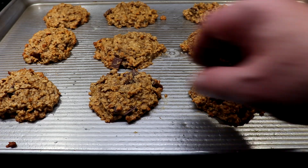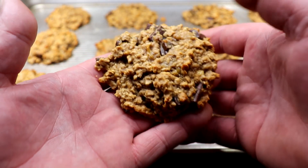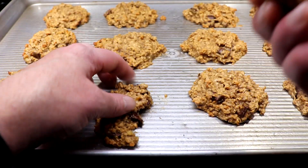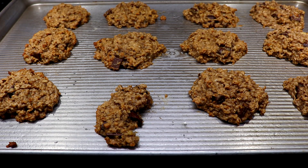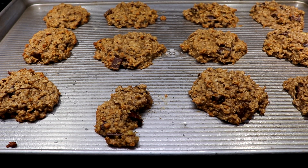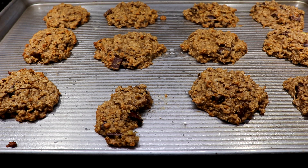Here are our cookies — 15 minutes at 350°F and this is what you get: ooey gooey deliciousness. Let's pull one apart and give it a taste test. Cinnamon, chocolate, banana — it's just plain deliciousness. They're even better if you refrigerate them. Great for breakfast, a great all-around kind of healthy cookie, not crazy bad for you. Make them your own! Thanks for watching Cooking with Cork and Stuff — don't forget to subscribe, we'll see you next time.